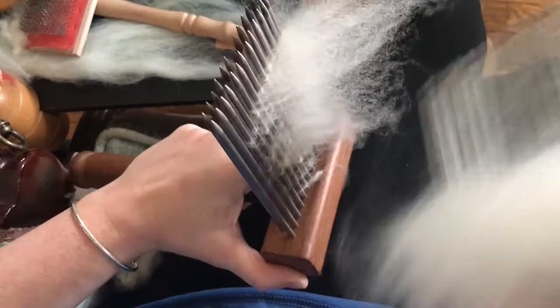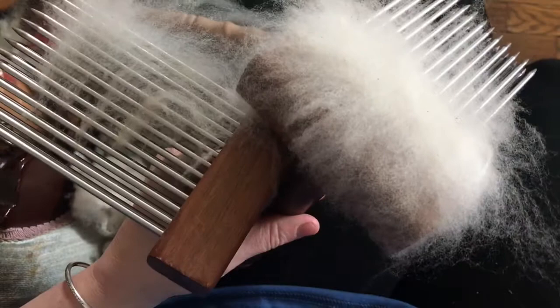I don't do a whole lot of woolen yarn unless I'm doing an art yarn, because I use my drum carder for that and I'll core spin. But most of the time my everyday spinning is worsted.